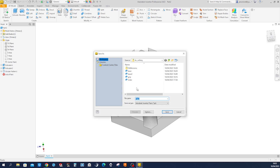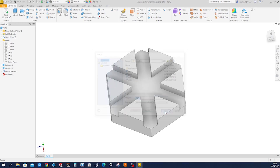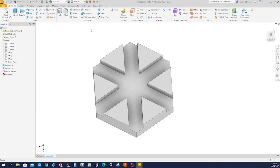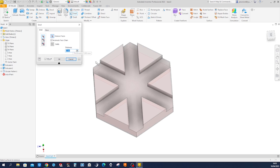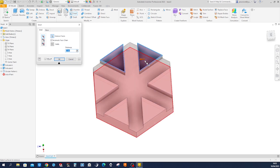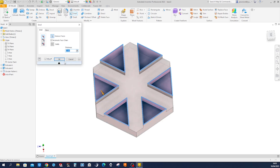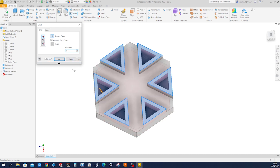Let's save that part as Base 3. And let's give it some distinctive appearance — make a shell.